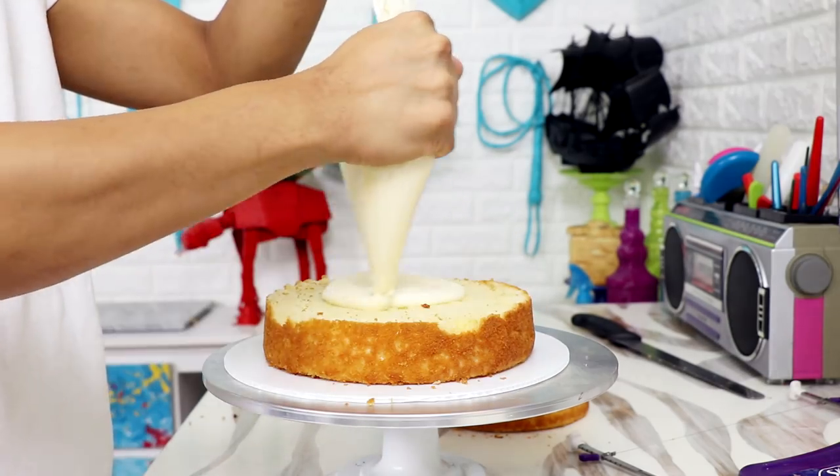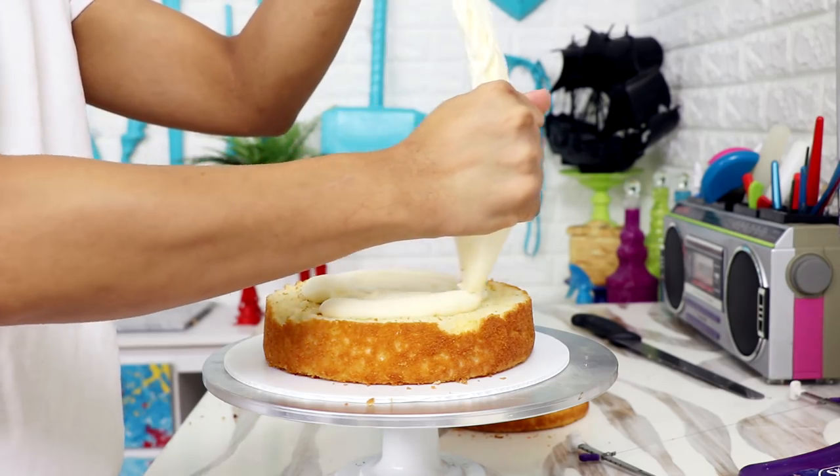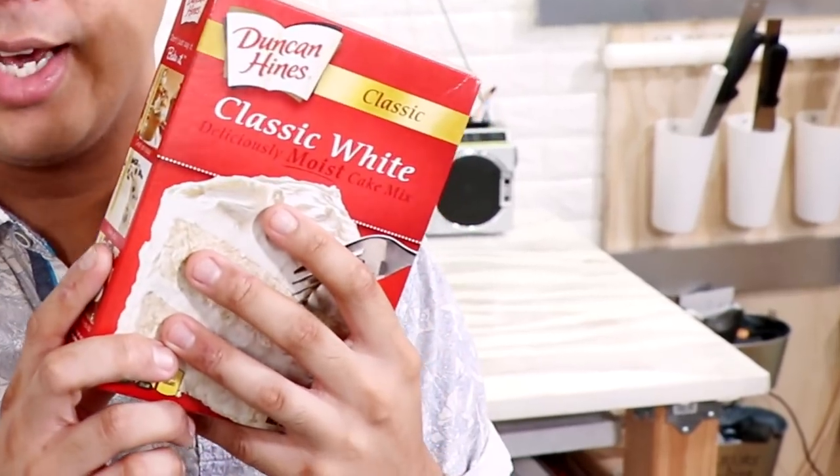I'm stacking a 10-inch round cake first and then adding some buttercream in the middle. I actually made this cake from scratch, so I'm just gonna read you the recipe: one cup of water, one-third cup of vegetable oil, three eggs, and flour and stuff.